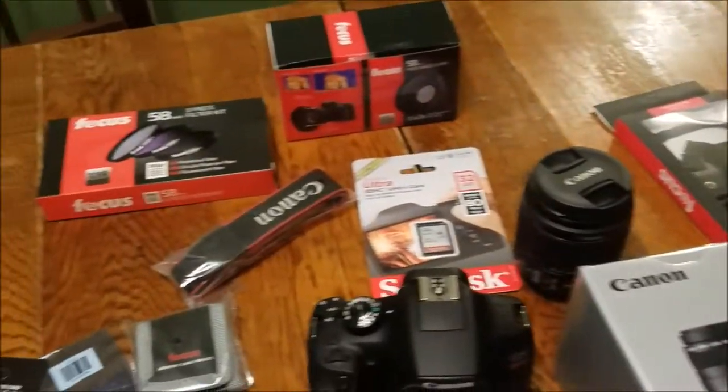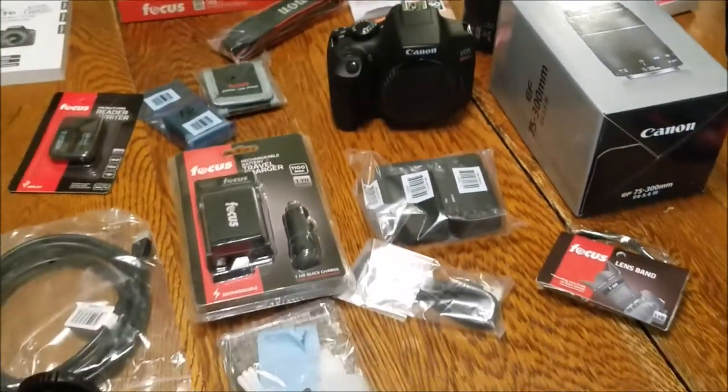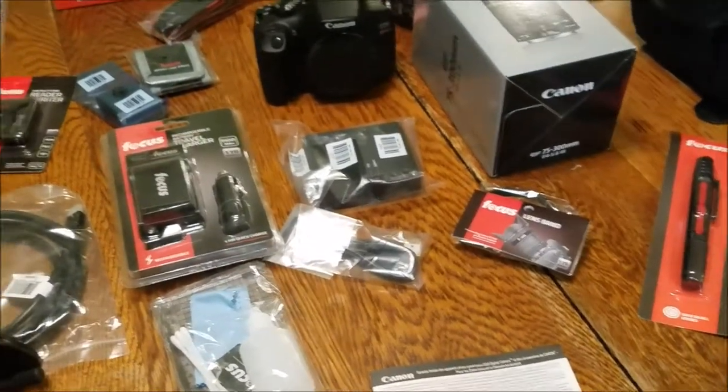Be sure to hit that like button and leave a comment below. Don't forget to subscribe because summer's coming up — we're going to be doing a lot of amusement parks, barbecue, cooking, just a lot of things. We decided we needed something better, so be sure to subscribe so you don't miss out on anything we're going to be doing this summer. See you next time.